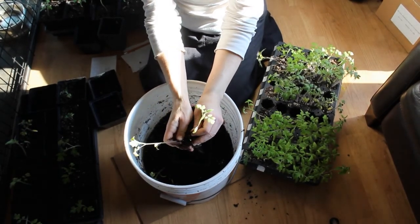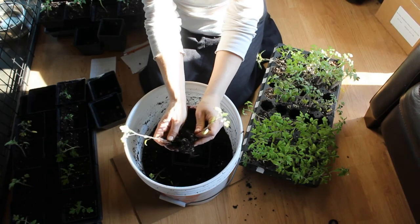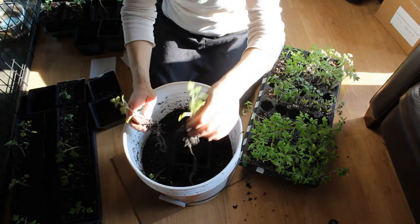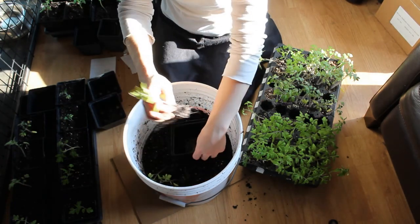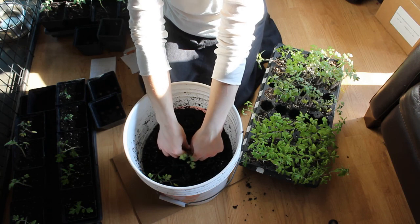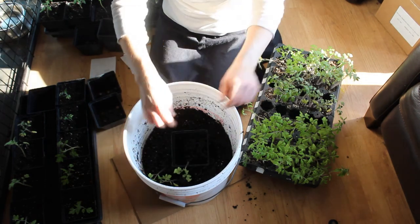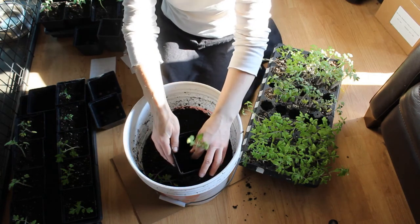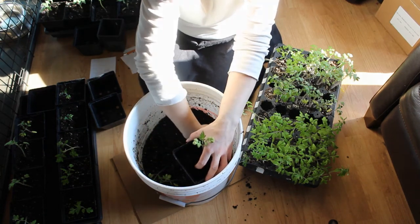They're going to lose some root, but they will just bounce right back. They'll actually be super happy because this mix has compost in it, and we're going to put worm castings on top after we're done and water them with Epsom salts and then some C90. These guys are going to bounce right back and grow nice and healthy.